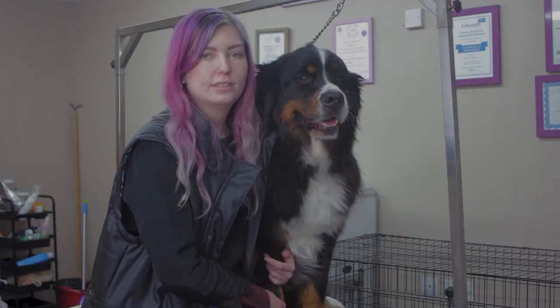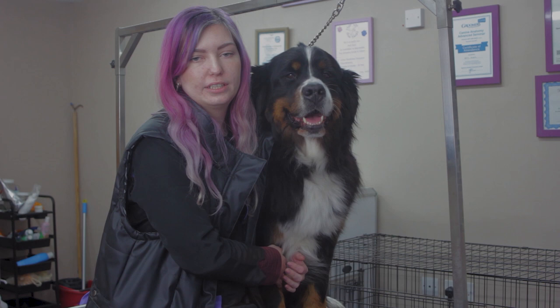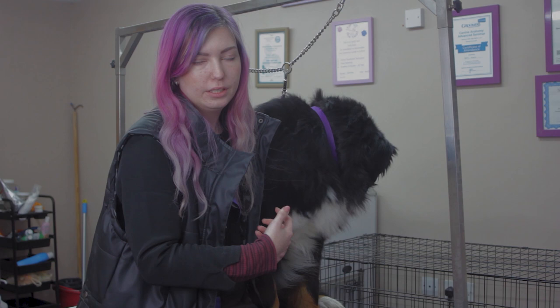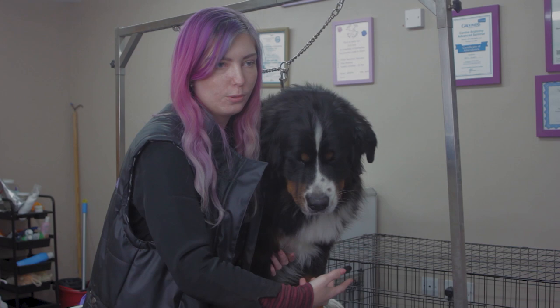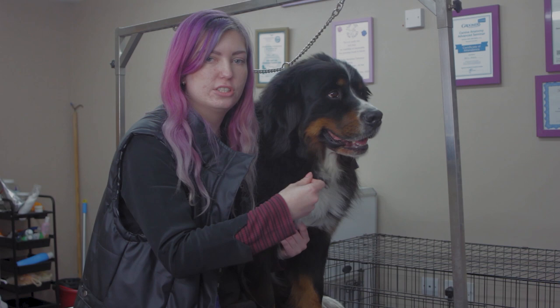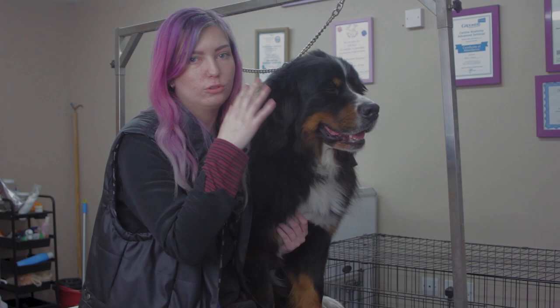If you struggle to groom your dog on your own, you can ask a family member or friend to help. If you have a small dog, they can hold the dog in their arms for you. If you have a big dog like mine, you can stand them up and have your friend supporting them underneath — one arm between the front legs and one under the belly. Or if your dog is quite a foodie like Fizz, you can have somebody distracting them with a tube of liver paste or peanut butter, something they can lick, so they're not thinking about what the other person is doing while you groom them.